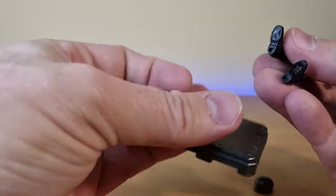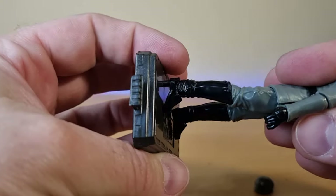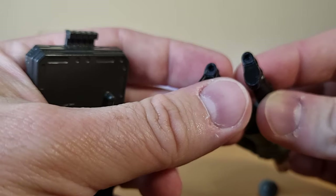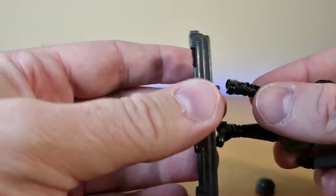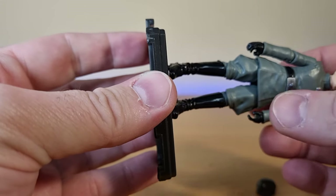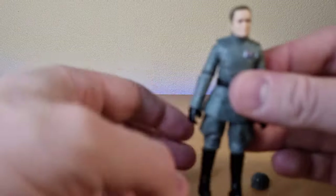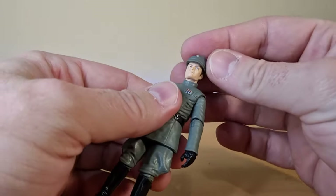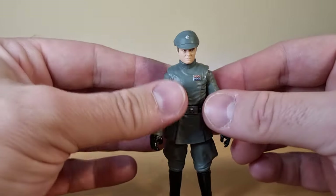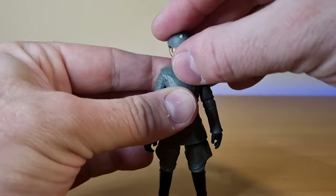Now let's do a peg check with my trusty stand. Negative — it didn't go in. The holes are just a little too shallow. They've got to work on that. I guess as long as they're not giving stands out, they probably don't care that much.